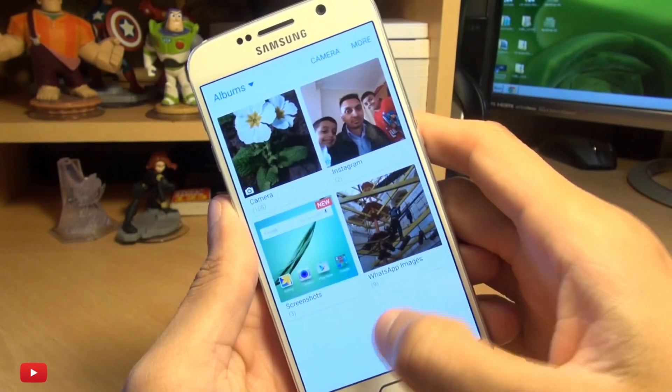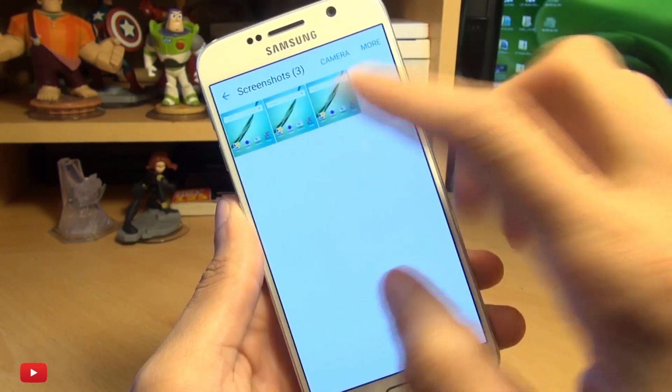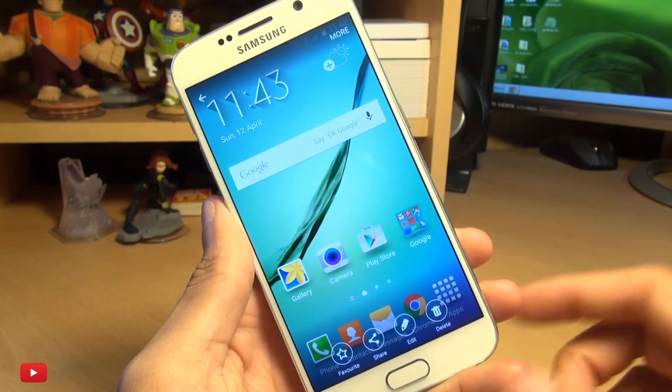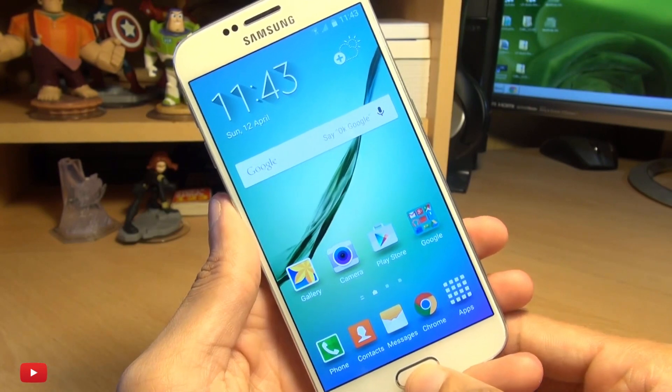And then if you go into your gallery, you should see a screenshots folder. And you can see these are the screenshots that we've just taken. You can share them, you can doodle on them, you can edit them and send them wherever you want.